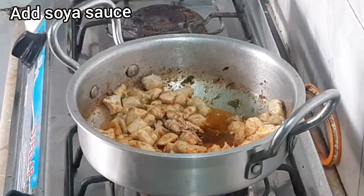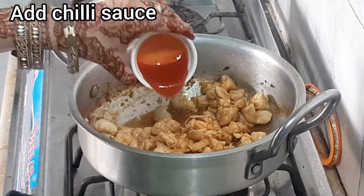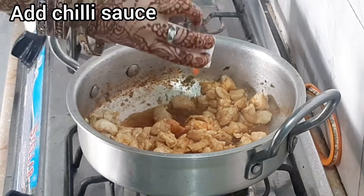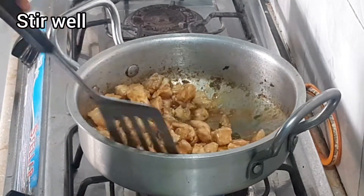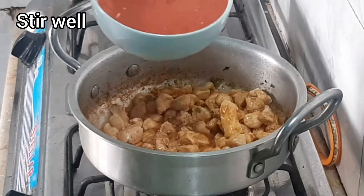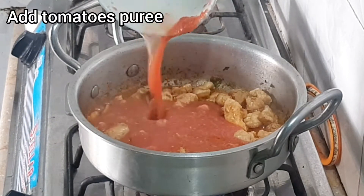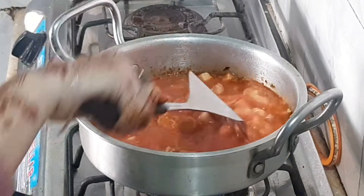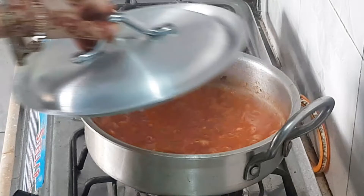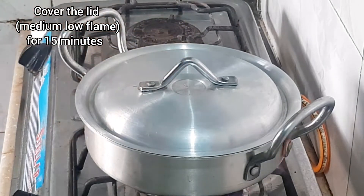I will add the chili sauce. Then I will add the tomato puree. I will put the lid on and cook on medium to medium low heat.